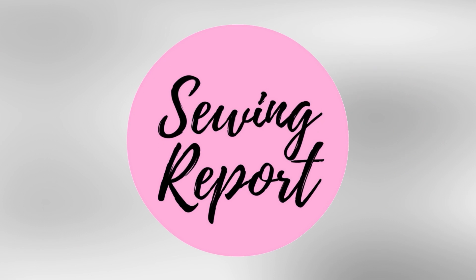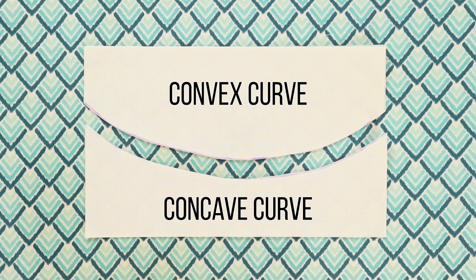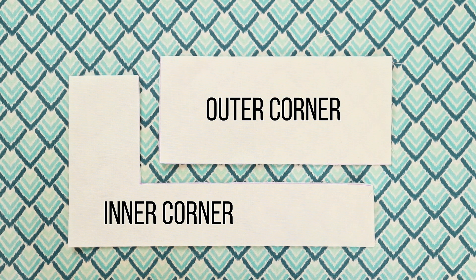There are many scenarios in sewing where you're going to find yourself needing to sew different types of curves and corners, and that's what this episode is all about. Welcome to The Sewing Report, I'm Jen. This channel is all about sewing, crafts, and DIY projects. We're continuing the Learn to Sew in 2020 series with today's episode focused on sewing two different shapes: curves — both convex and concave — and both inner and outer corners. These are techniques you'll probably need at some point in your sewing journey.